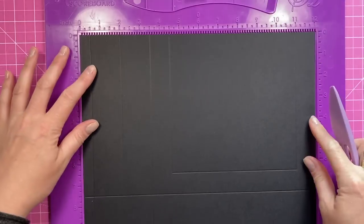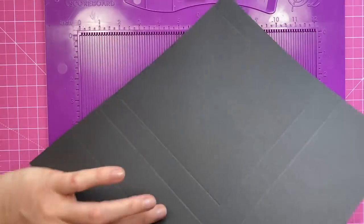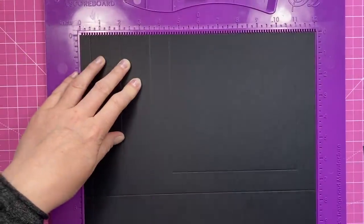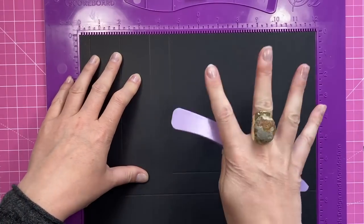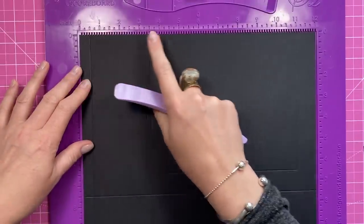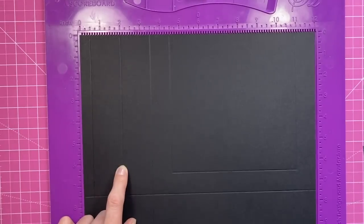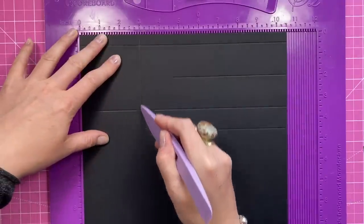You want two pieces of 12 by 10 and a half, and along the 12-inch side you're going to score at half an inch and three and a half. You can also score at two down to about six inches, and then pop it on the short side and you want to score at three all the way down.